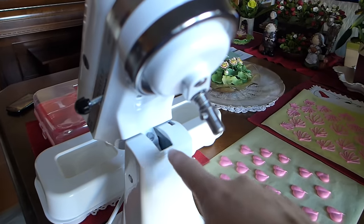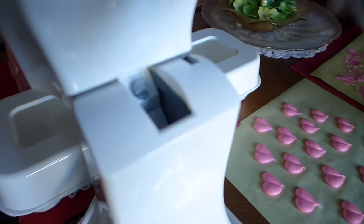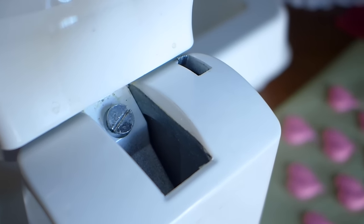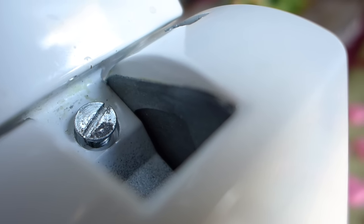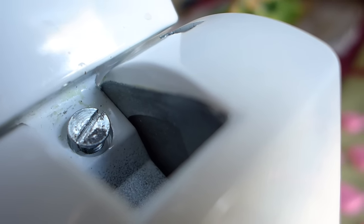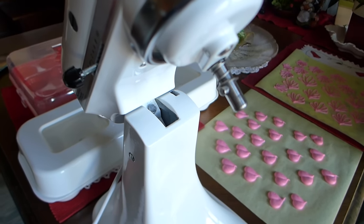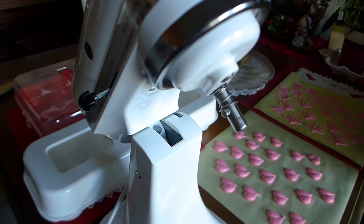My first attempt to fix it was I thought there's a loose screw. It's hard to see. You can see that screw in there and maybe you can see how it's not seated. You can see that screw's not seated all the way. I thought it's a loose screw, so I tightened it until it went all the way down. And that didn't fix it. In fact, it got worse, which I didn't notice right off the bat.